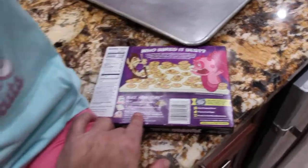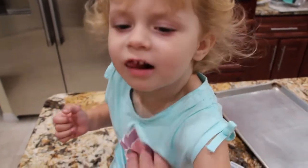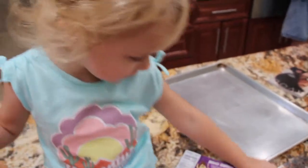Place the cookies on an ungreased cookie sheet. Put them on a cookie sheet. Can you say put the cookies on a cookie sheet? Cookie sheet!